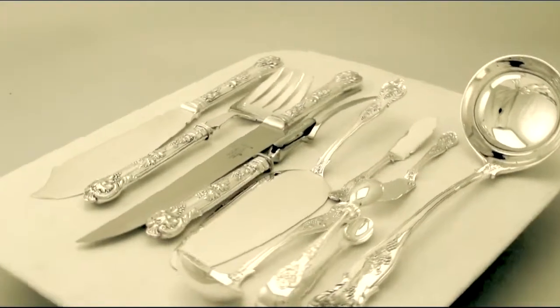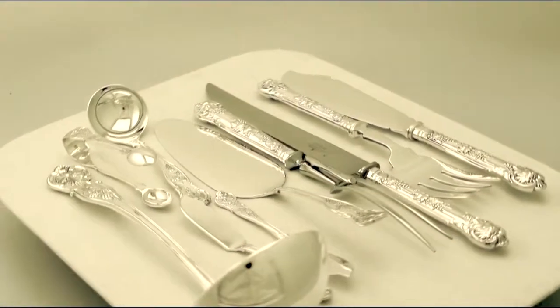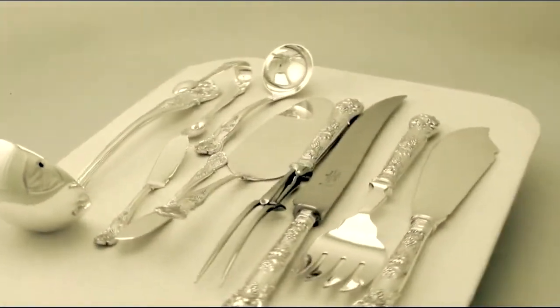At a weight of 250 troy ounces, excluding the table and dessert knives, carving knife and fork, the service is an excellent gauge of silver.